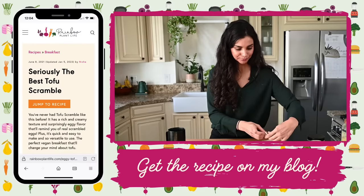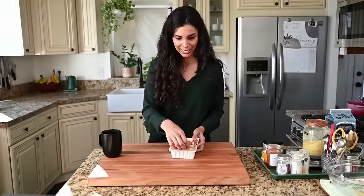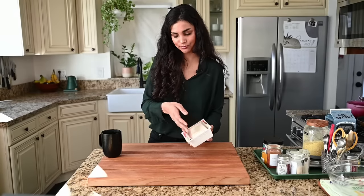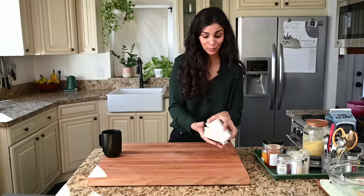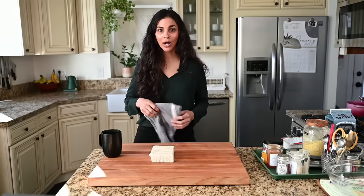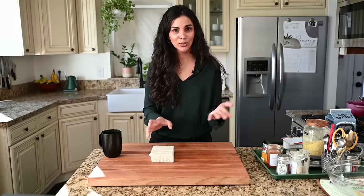We're going to start with our tofu. I already drained it, and this is firm tofu. There's still water coming out, which leads me to the point about why we need to press our tofu first — because tofu is pretty watery. We don't want our scramble to be watery. The first tofu scramble I had at a restaurant had water pooling on the plate. We want a creamy texture with moisture, but not excess water.